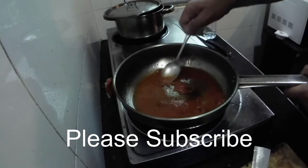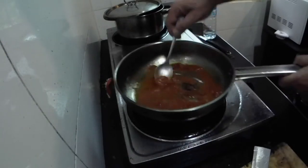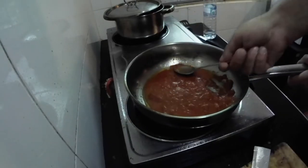If you go to any oriental shop in the UK you'll be able to find this red curry paste — it's quite abundant. It's a Thai curry paste though, so don't get confused with an Indian curry paste because they're completely different flavors.